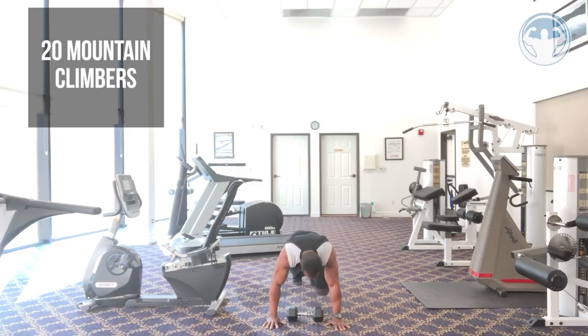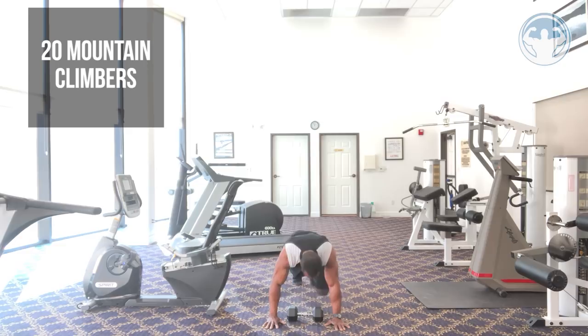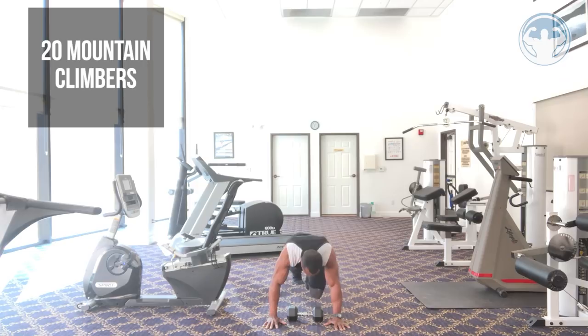Drop down into a mountain climber — count up to ten. Then right back into jump squats — get ten of those.